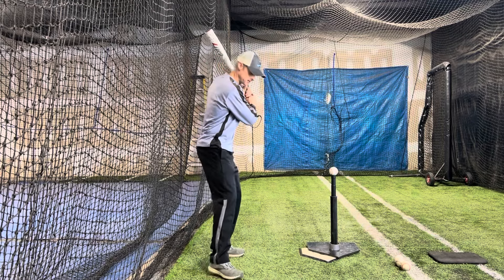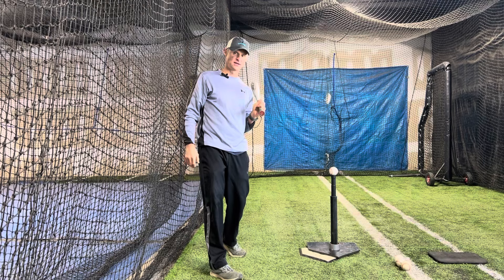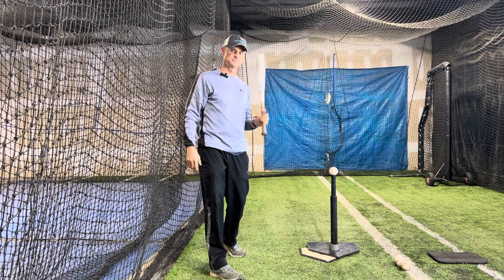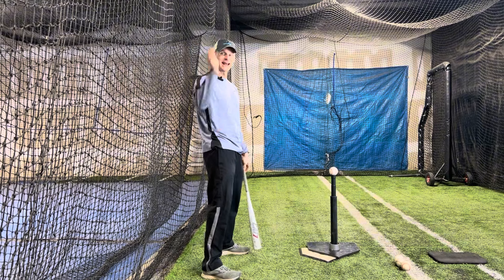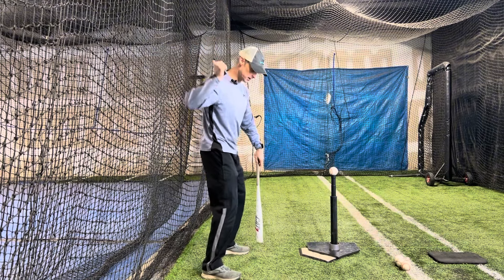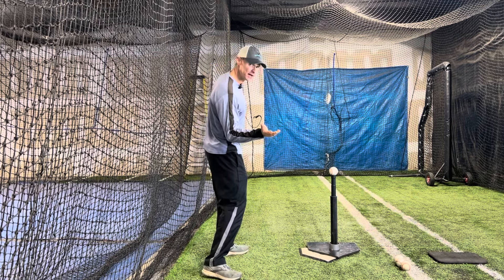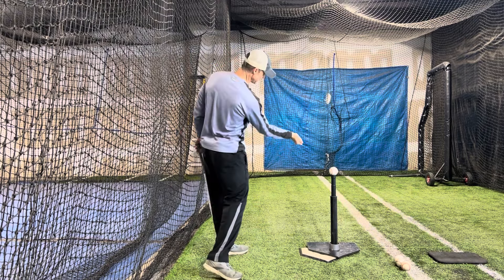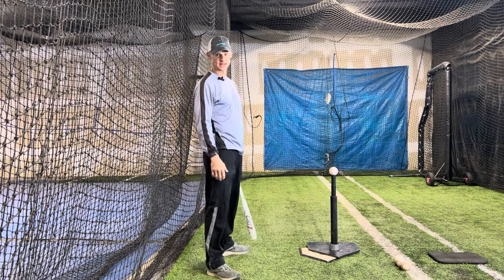I'm really going to have to start short and steep and get quick to the plane of the pitch. We're going to see a couple here — how I stay short and quick down to the ball, get on to the plane of that ball quickly, and stay long through it, finishing high so I don't hit the net.